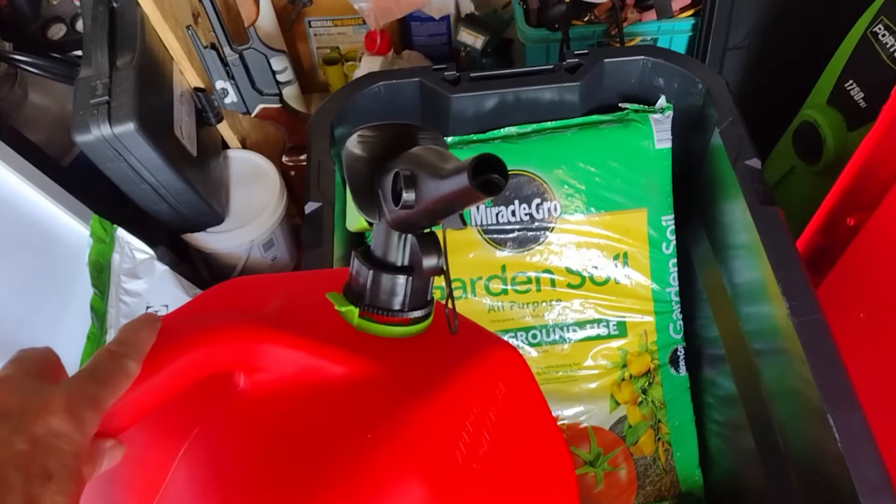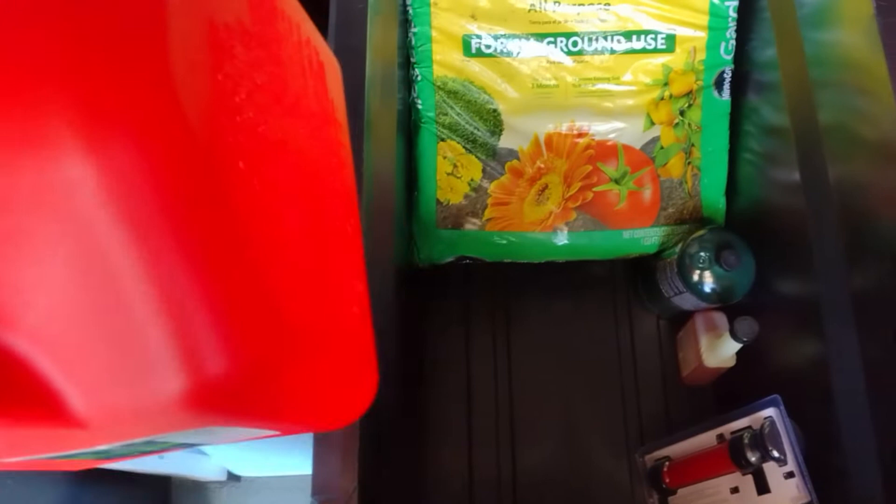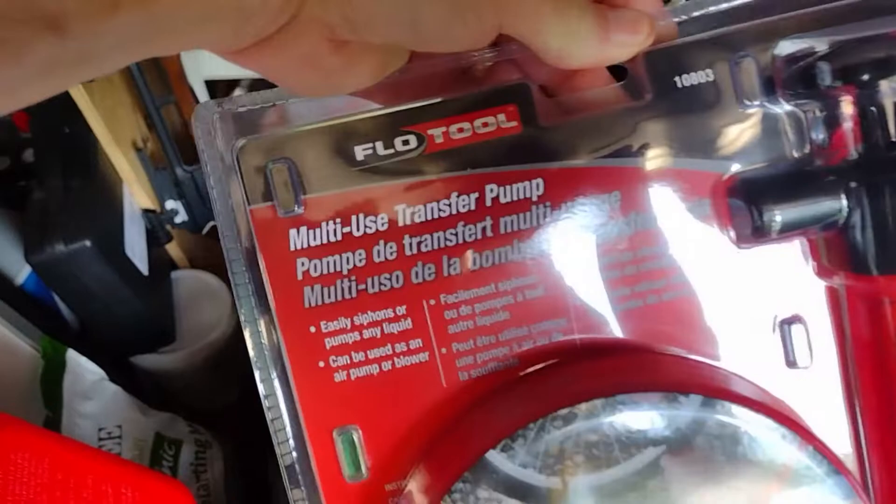Somebody stole all my five-gallon gasoline cans, so I went and got me another one. Maybe I can hold on to this one — it's got a nice spout on it. There's no gas in it yet but I'm planning on getting some.